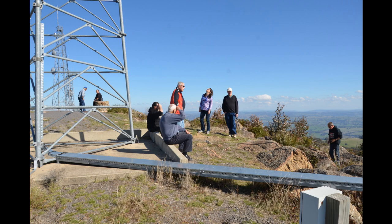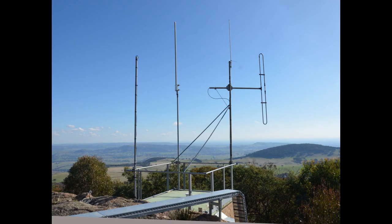Good evening to everybody there. Pretty good roll up by the sound of it and all good signals. VK3SOL in the group, VK3BLD. Good evening everybody. Good evening shortwave listeners.